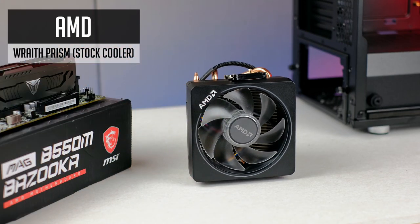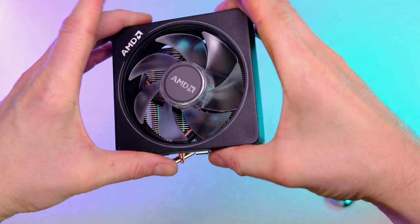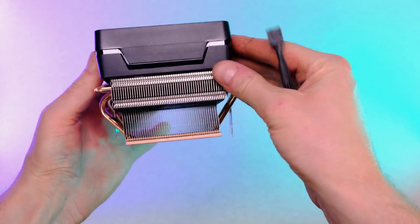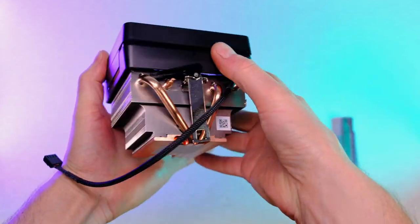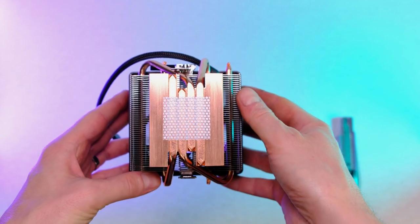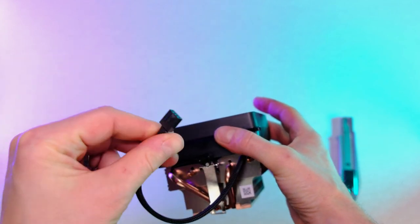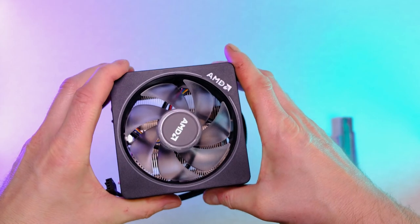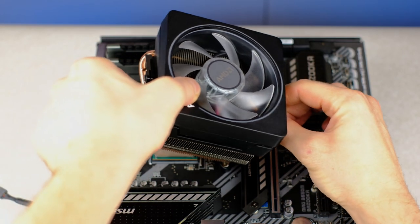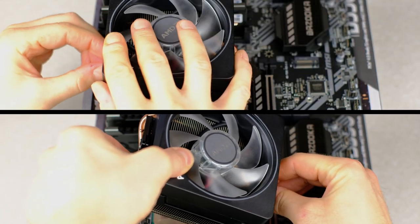The 3700X comes with a nice CPU cooler — it's a decent stock cooler solution. But if you can dedicate around $40–$50 more, definitely go for an aftermarket one, especially when using your PC for CPU-intensive tasks, as it will produce less noise, provide better temps, and even allow for higher CPU clock frequency. But for saving reasons, I will stick with this one.